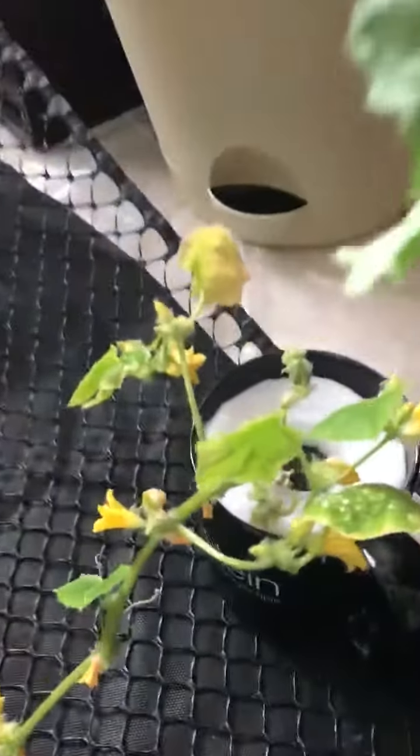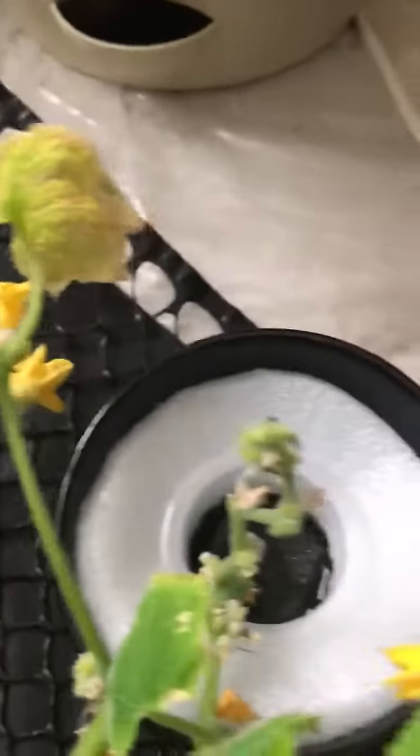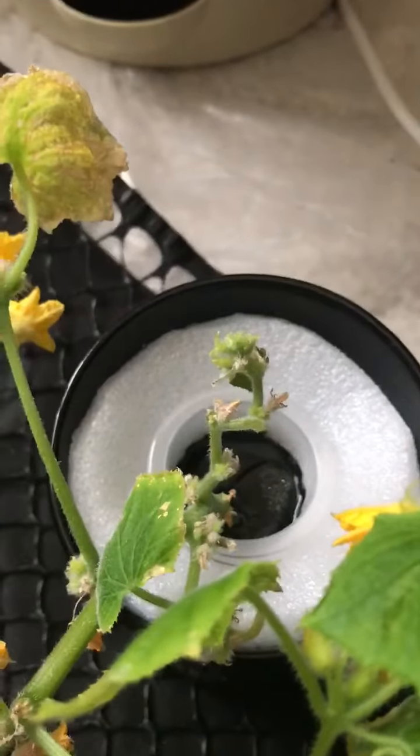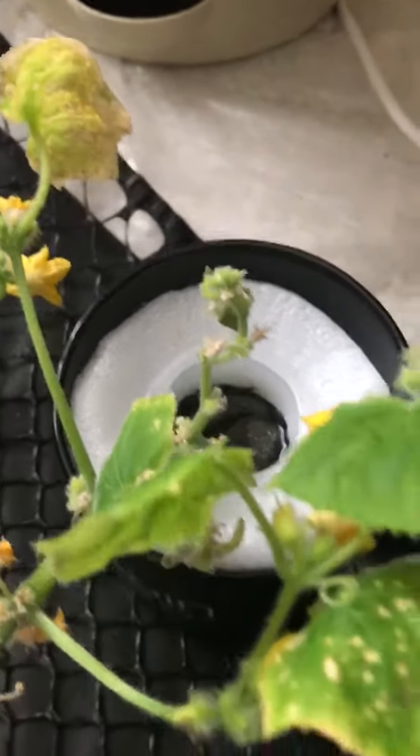I moved it over into an old mug that I had — took some styrofoam, cut a top to it, and put the basket along with the original sponge from the seed into the cup along with some water and nutrients.